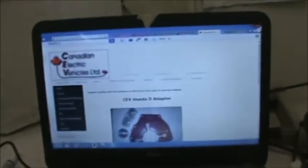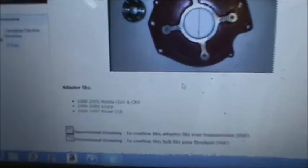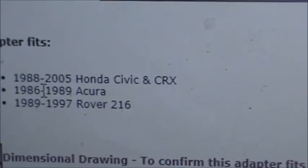Snow Crusher Greg from Canada — check his channel out — sent me a link to Canadian EV, I believe is the name of the site. They had a Honda adapter, and that's why he sent it to me. This adapter will fit, it says down here, 1988 to 2005 Honda Civic and CRX. Ours is an '01.